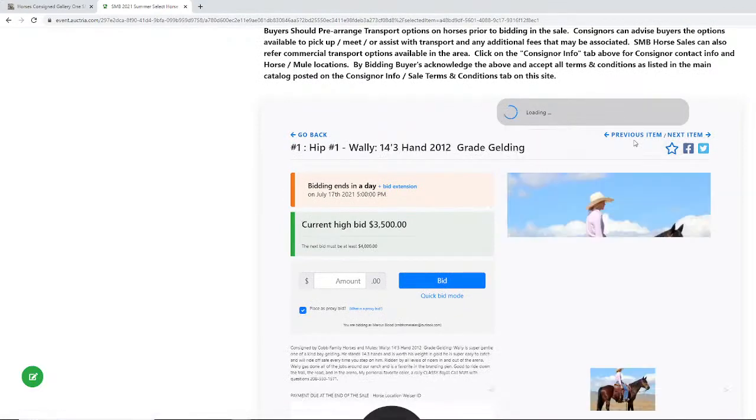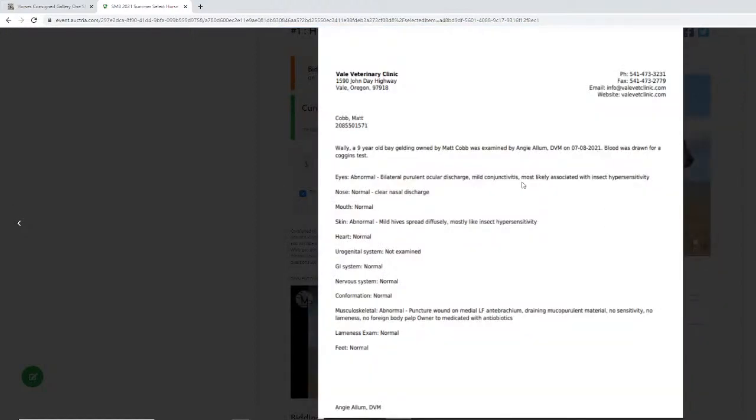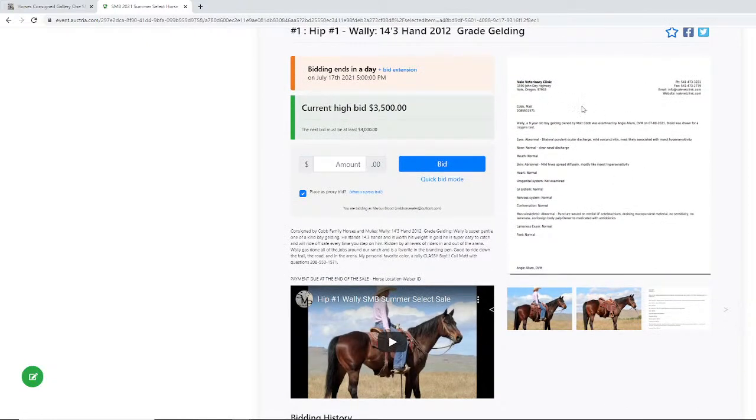You can toggle to the next item using the arrow right here. One other thing to touch on: all these horses have pre-purchase exams. If you open up the pictures and scroll through them, those pre-purchase exams will be there — every horse has them. They're written by different vets depending on where consignors are, so the format varies a bit. Basic requirements include a general health check, heart rate, temperature, eye check, age verification by teeth, a flex exam on all four legs, observation at walk and trot after the flex exam, and hoof testers. There are no x-rays, but notes from flex exams will give you an indication if you need to dig deeper on anything.